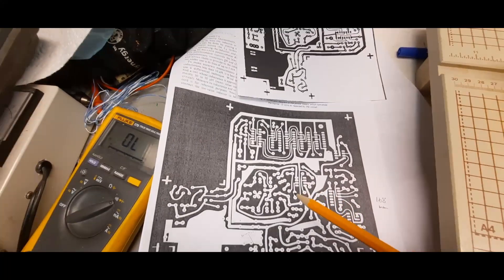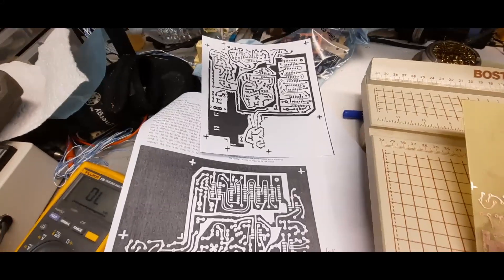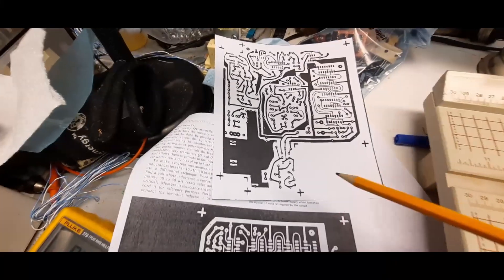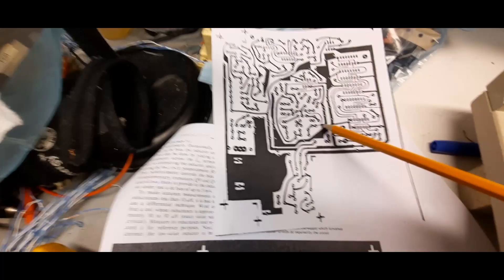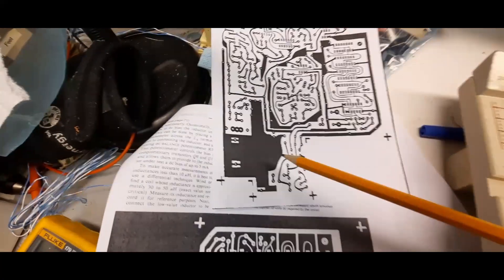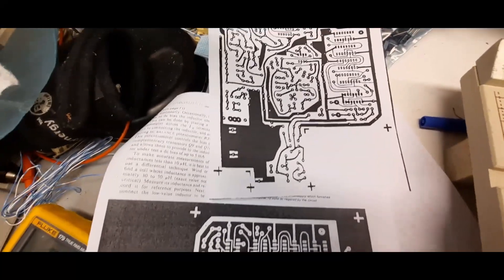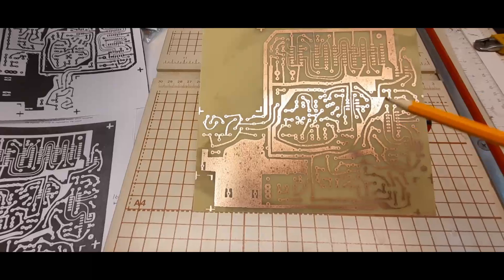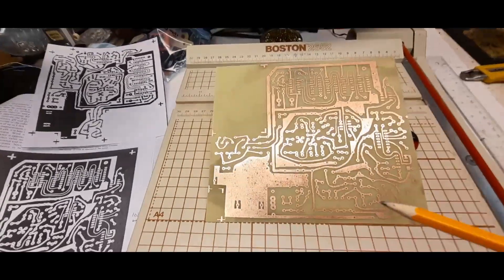Especially for this one, the traces were actually white as opposed to black — a big problem. With the help of viewers, they suggested I use a program called GIMP, a free photo editing program. With GIMP you can invert the image so the traces become black instead of white, and you can increase the contrast between white and black. You can also invert the image so components are on the correct side for etching.